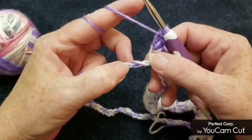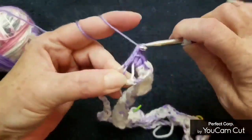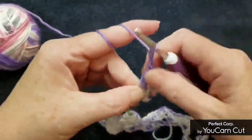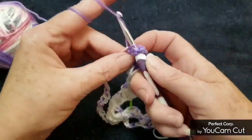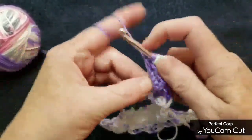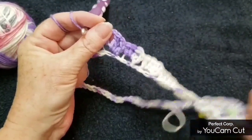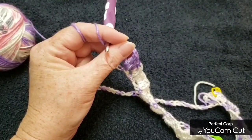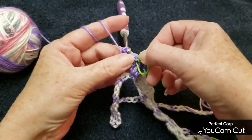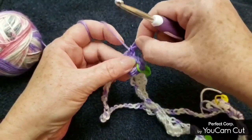Skip two and make the V-stitches again: double crochet, chain one, double crochet for your first V-stitch — then chain two and make your second V-stitch: double crochet, chain one, double crochet. Mark this one right in that chain two space with a green stitch marker. Now make six of those groups of four double crochets again.